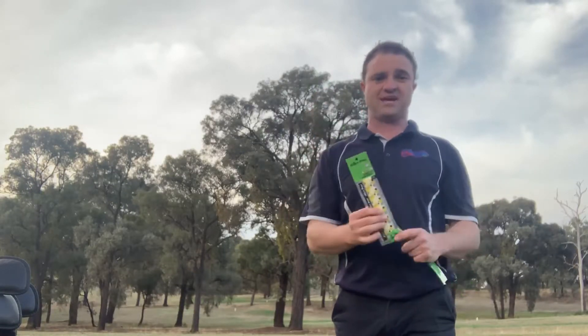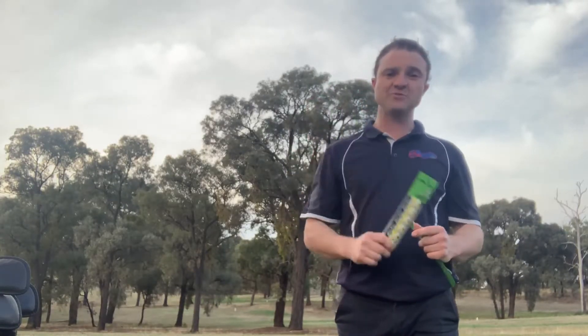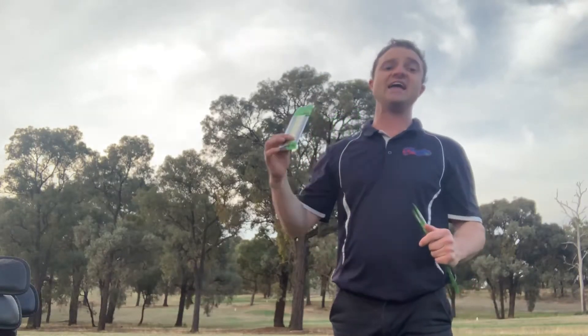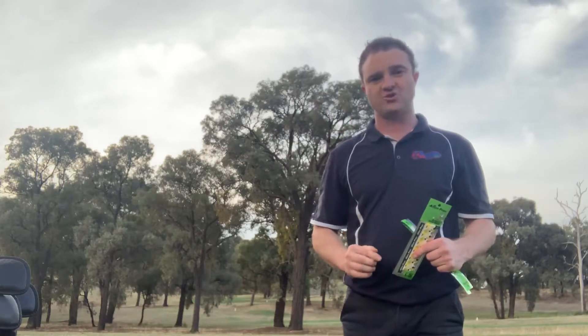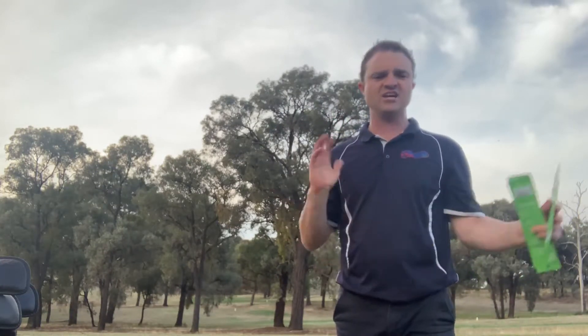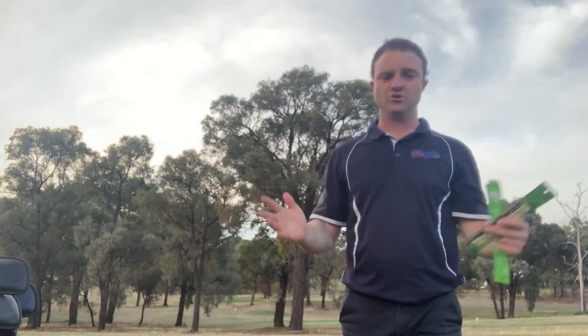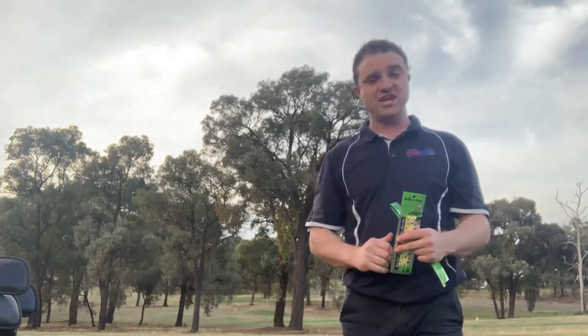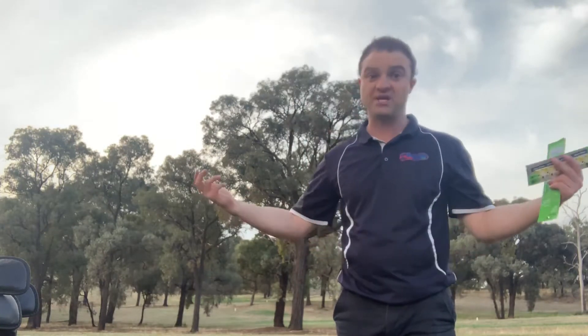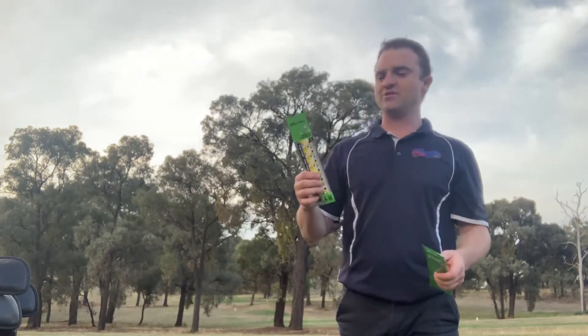Today I've devised a plan. I'm going to hit 10 shots with my 7-iron, 10 shots with an overgrip on the 7-iron, and the same again on my driver. I've been putting it on my 58-degree wedge and honestly haven't really noticed a huge difference. But Bryson DeChambeau does play with bigger grips, so we're going to see what they do to my game.